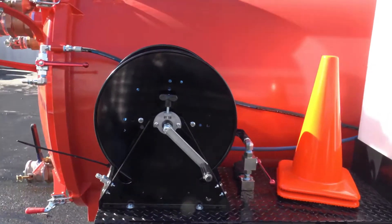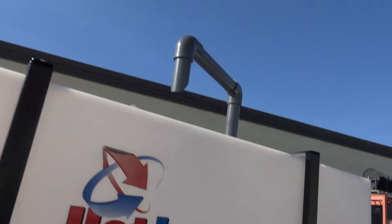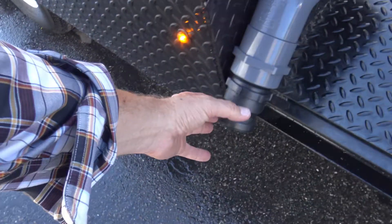Super heavy duty fenders. It's got rear access for your wash down, a cone holder, and fast fill — the fast fill connects right here.